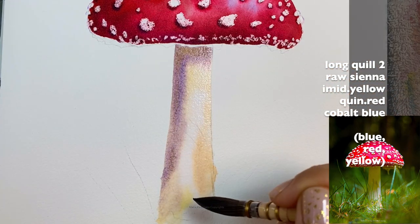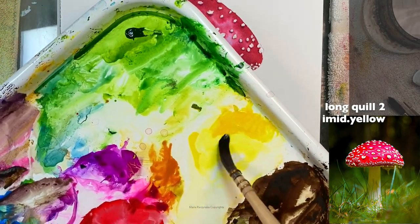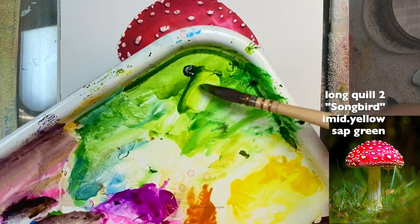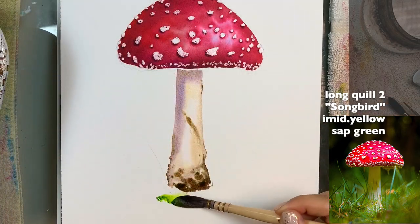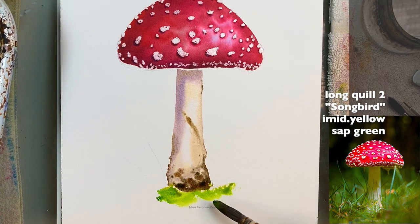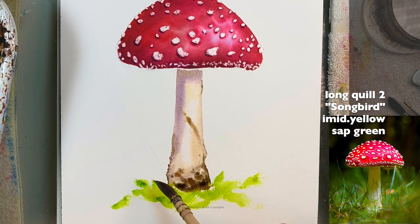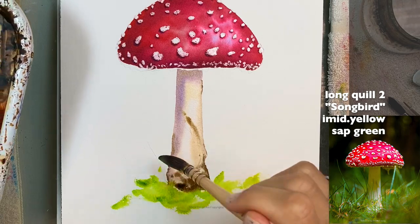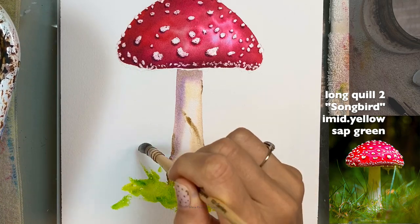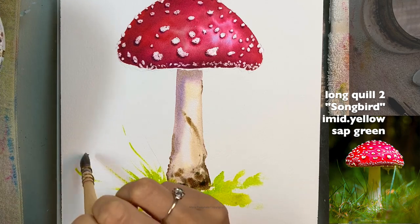I'm adding a little yellow since this is still wet — I'll push it down a bit too. I'm going to grab the imidazalone yellow, and there's this soft green I'll just place here so the color bleeds. This might create a bloom but I'm okay with it because I want this background to be loose. I grab more yellow and start pulling the paint with the long quill size two.